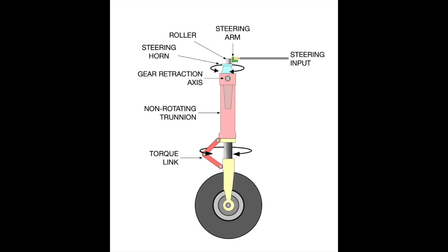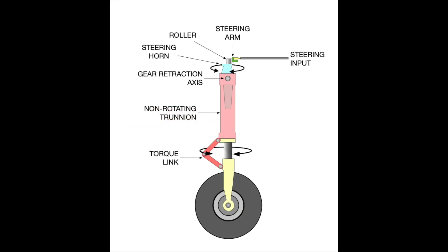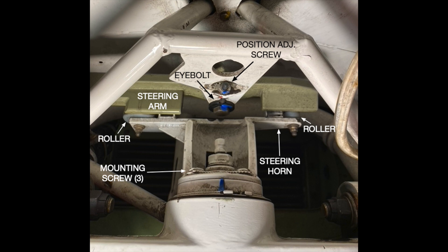The steering horn is connected to the nose wheel via a sleeve inside the trunnion and then through the torque links. When the gear retracts, the rollers and the steering arm separate. When the gear is extended, the rollers and the steering arm must be in close proximity, or the steering will be sloppy. In this view we're looking at the top of the trunnion. The two rollers — which incidentally have different diameters — sit at the top of the steering horn. When you push on the left pedal, the steering arm pushes on the right roller, which in turn turns the nose wheel to the left. If you suspect towing damage, check the three steering horn mounting screws. In one incident, towing oversteered the nose wheel and the screws were sheared, meaning the steering horn was just barely connected to the trunnion and came apart on landing.